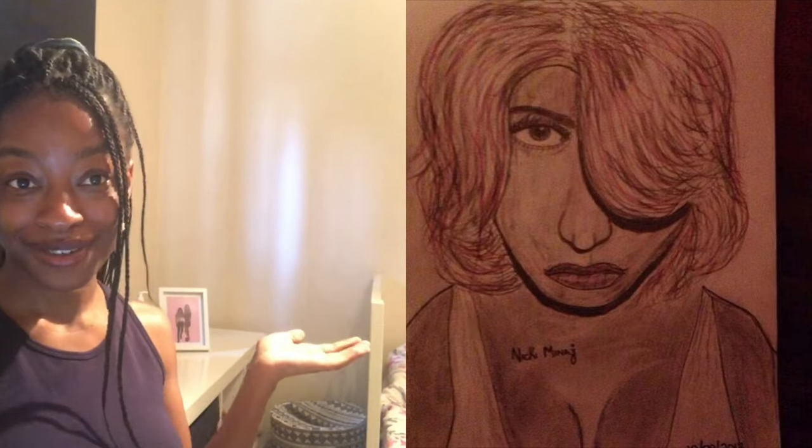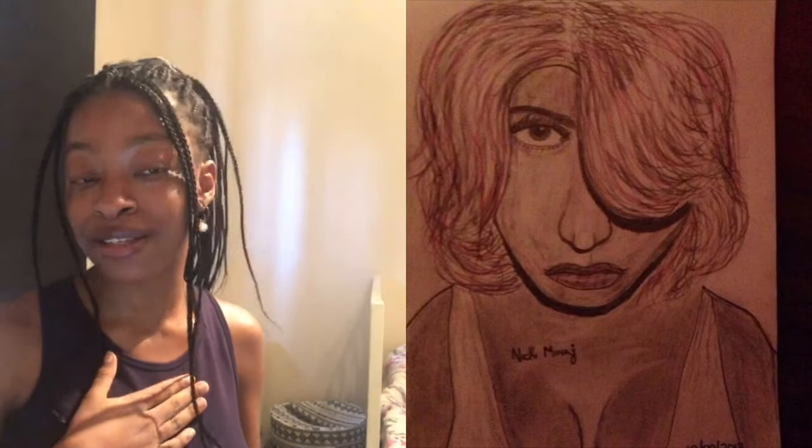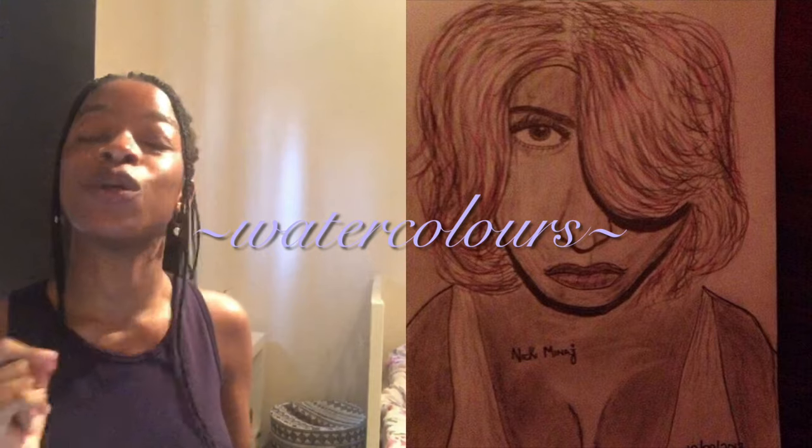A big part of barb history is this picture — it makes the rounds on Twitter every couple of months. It's an alleged fan art of Nicki; everyone makes fun of it when they see it, but I don't think it's that bad. Today I'm going to recreate it in my own style using watercolors. I'm not really sure how old this masterpiece is, but I'm going to try and bring it into 2021 and really do it justice. Without further ado, let's get into the painting — make sure to like and subscribe and watch until the end to see the final product.